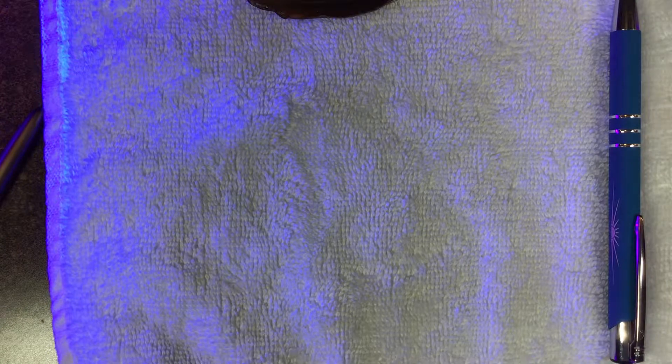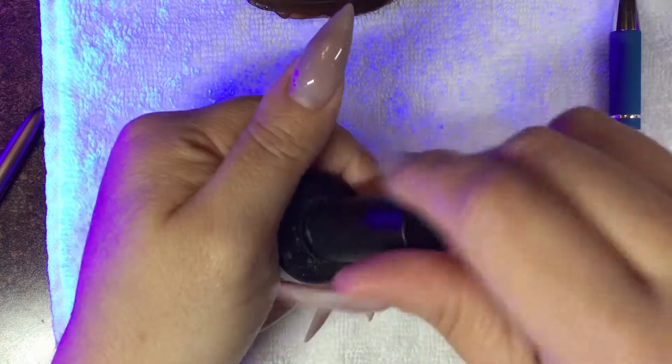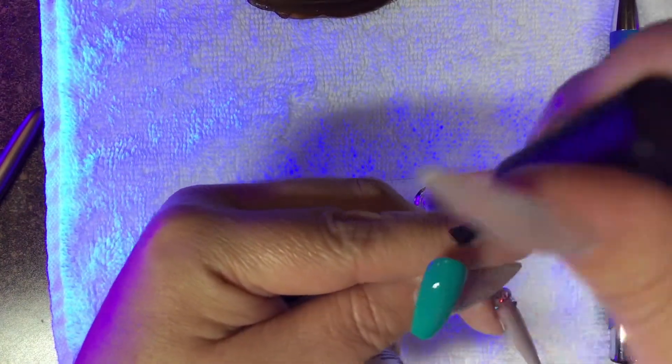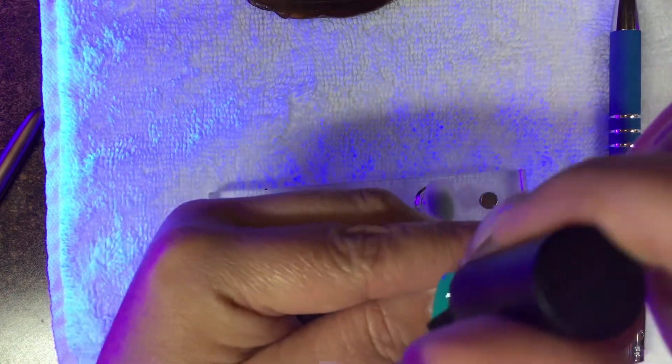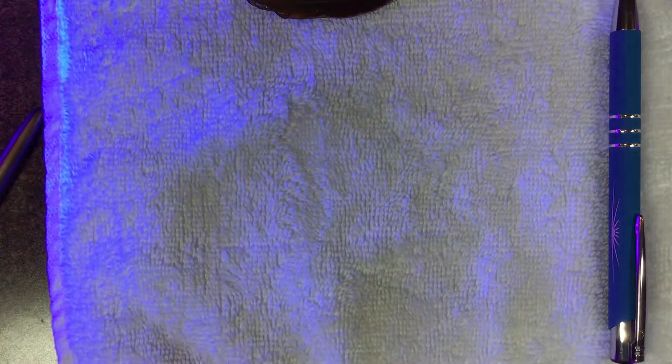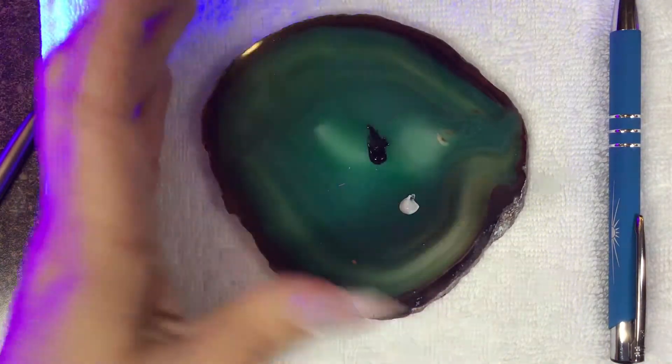We're going to cure that for 30 seconds in our LED light. The most important step after this is to apply matte top coat or wipe off the dispersion layer — either one is going to work beautifully. The reason we apply matte top coat is because if we don't, our brush is going to slide all over the place, and we definitely don't want that.